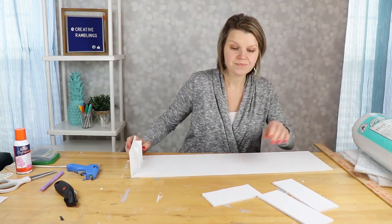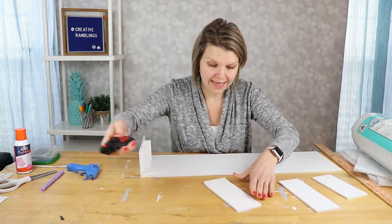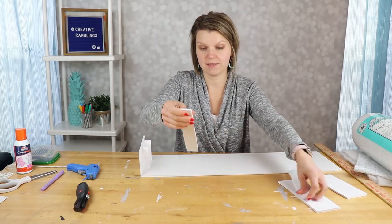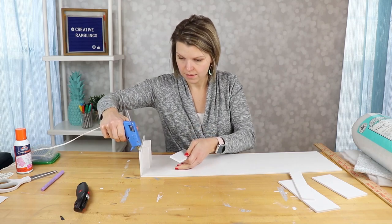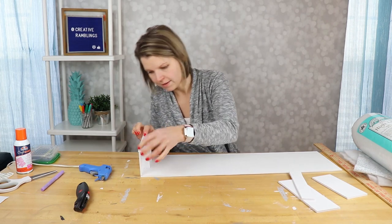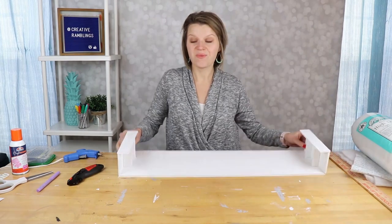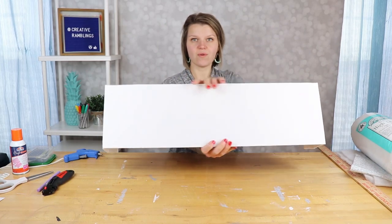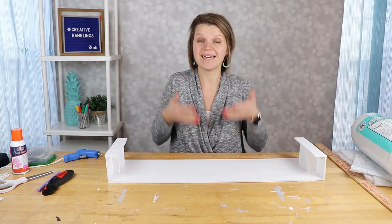The last thing we're adding to the structure is the wall-attachment piece. Take another three-inch piece and cut it in half — you need two of these. This doesn't have to be perfect because we won't see it. This piece sits on top of the cornice like this, so add a little hot glue on the edges and put it on top. Do the same thing for the other side. The front will be what we see on the outside, the sides stick out, and these top pieces are what help us attach it to the wall.